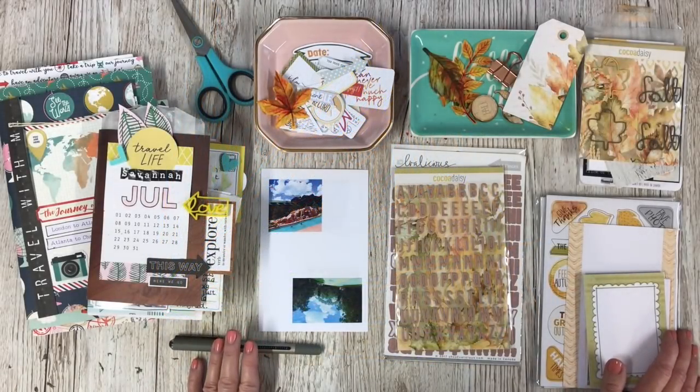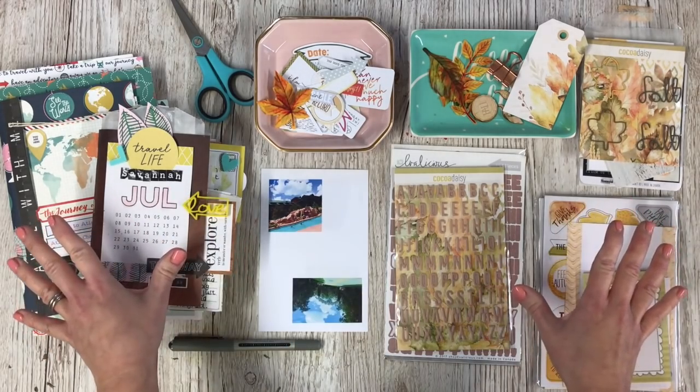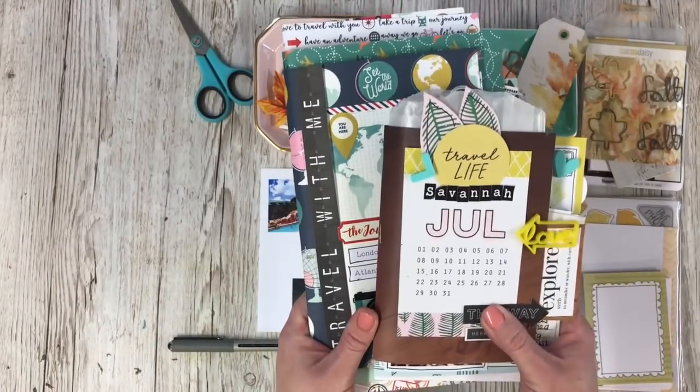Hi there, my name is Lisa and today I am designing for Coco Daisy. I've got the leftover pieces of my October kit here and today I am going to be making a mini book. I've made a couple of mini books previously.